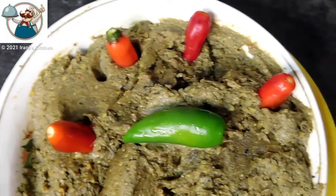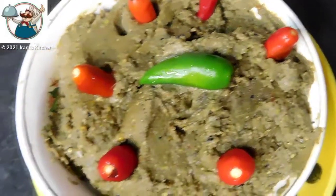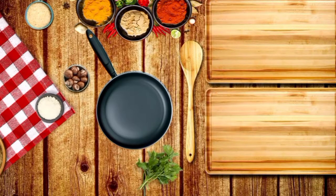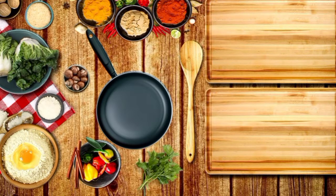If you like this recipe, please like, share and subscribe to our channel. Don't forget to subscribe.